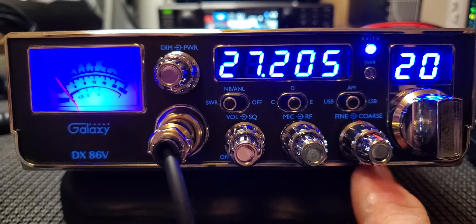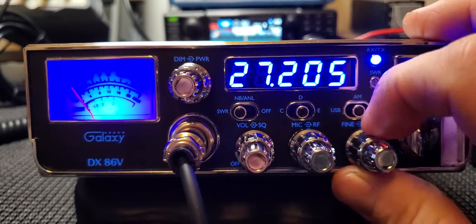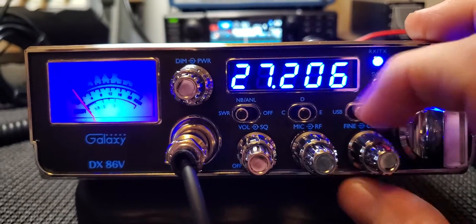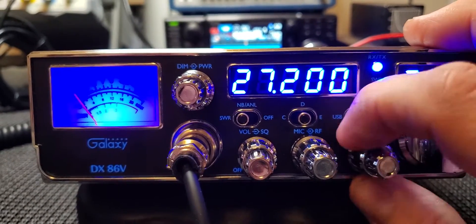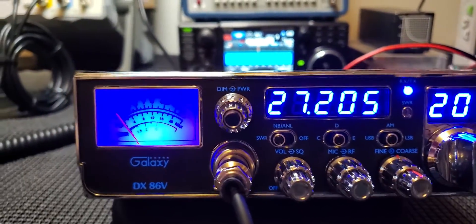The coarse clarifier does change TX and RX, and it does so on all modes whether you're on AM or sideband. You do not get a full channel shift in either direction either, so no 10 KC jump or anything like that.